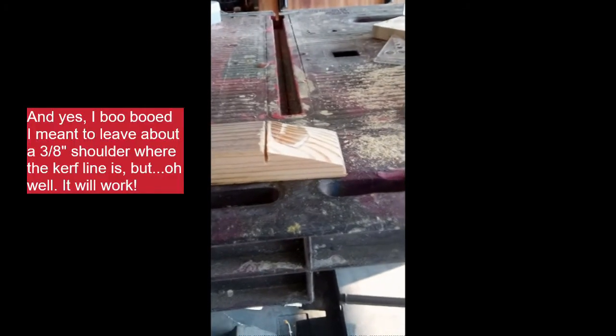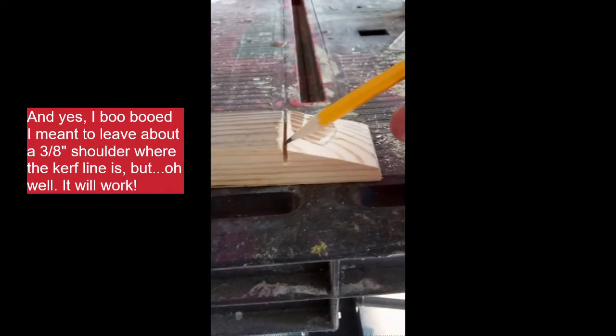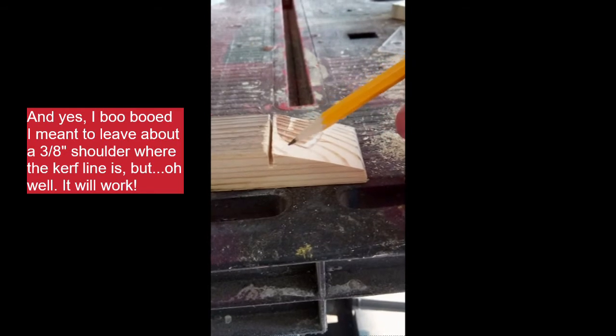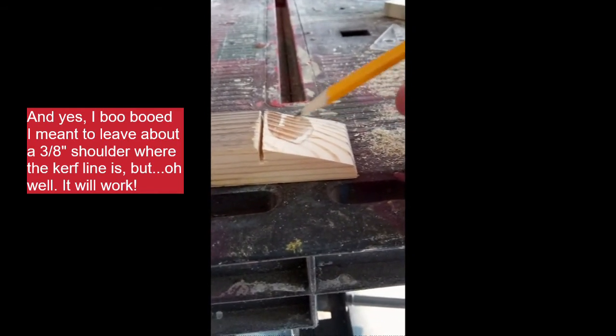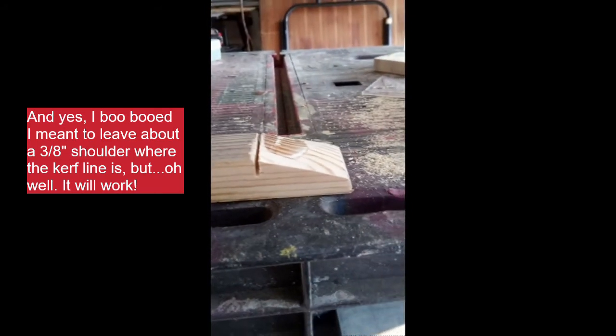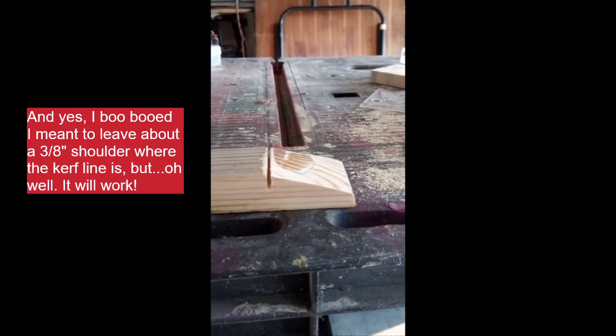I did leave a little bit here to catch the lid. Not a whole lot — you can leave more. But these mistakes happen when you're cutting, so you just keep working at it. And then sandpaper, a hand sander, or orbital sander — whatever you've got.